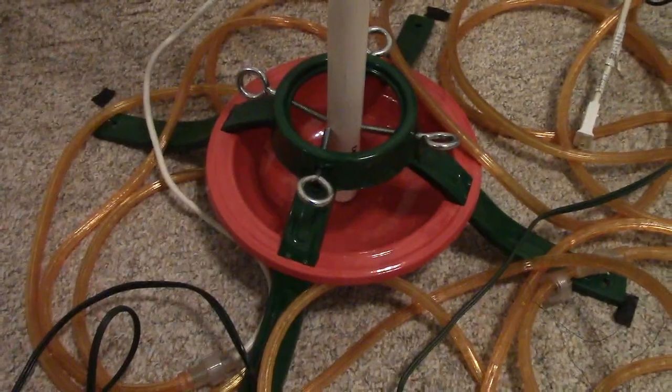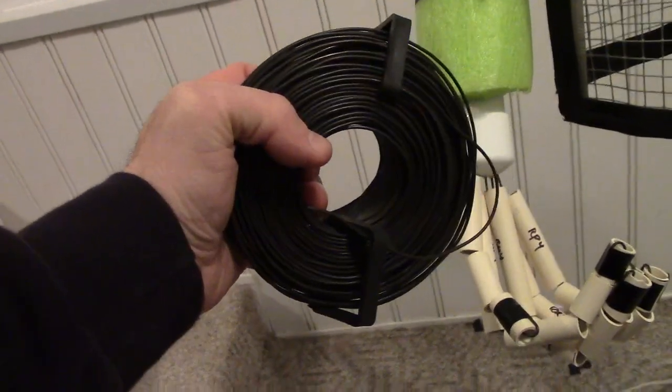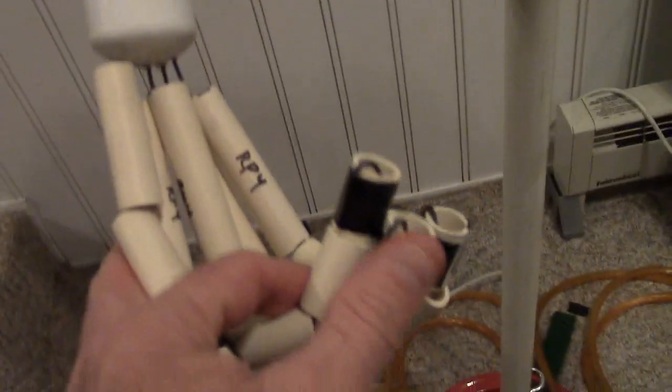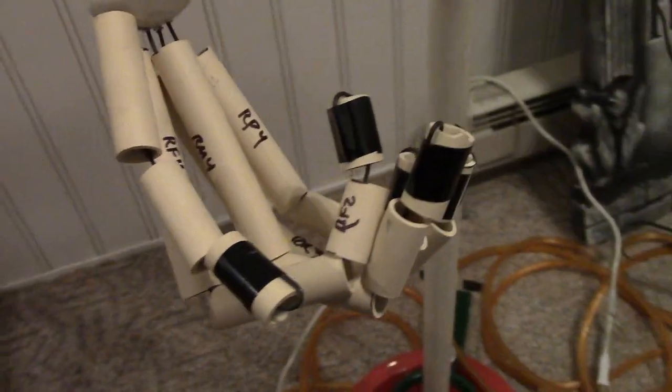These are the CPVC hands made with rebar tie wire. Rebar tie wire is much better than coat hangers — a lot easier to use and very bendable.